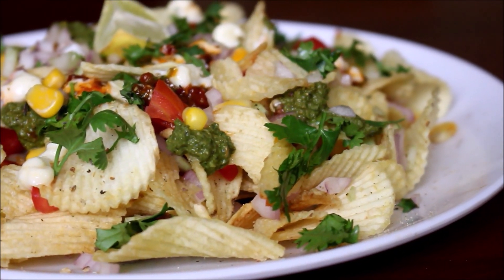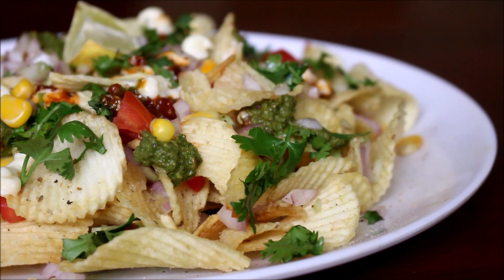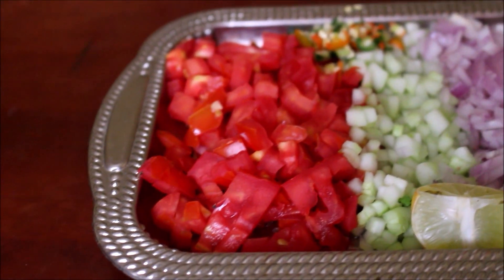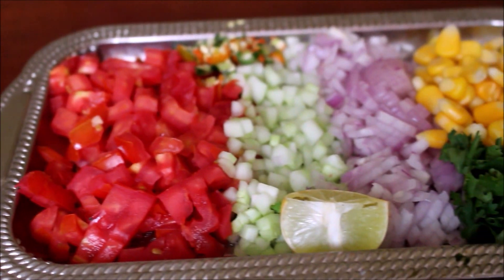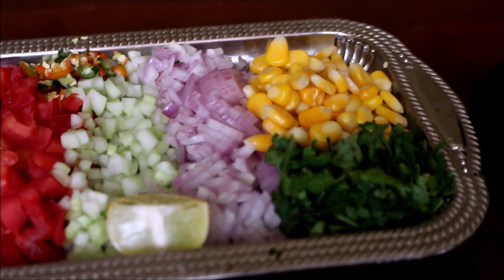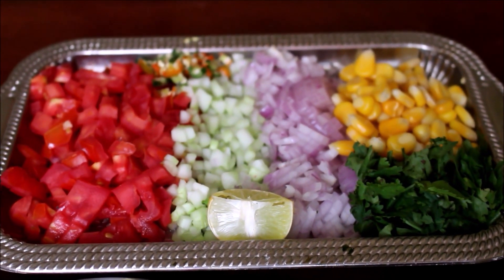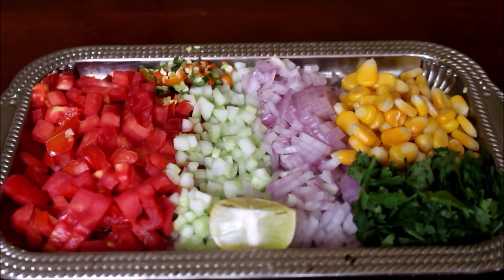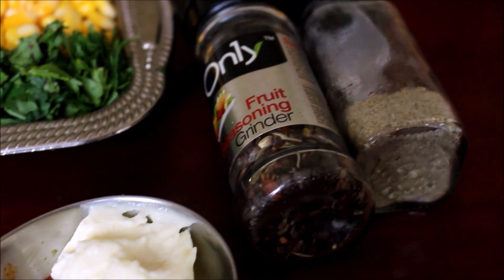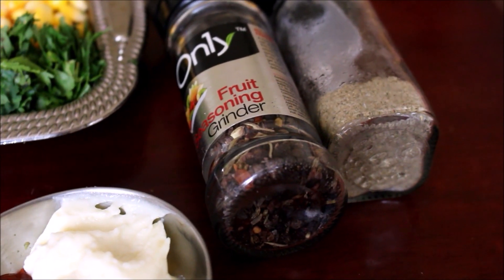Instead of just serving the chips as they are, you can prepare Chips Chaat and serve. I have laid out all the ingredients for this recipe. I have finely chopped the tomato, cucumber, and onion, pre-boiled the corn, and finely chopped the coriander, mint, and chilies. We will also be using some fruit seasoning and chaat masala powder, as well as mayonnaise and Schezwan chutney.